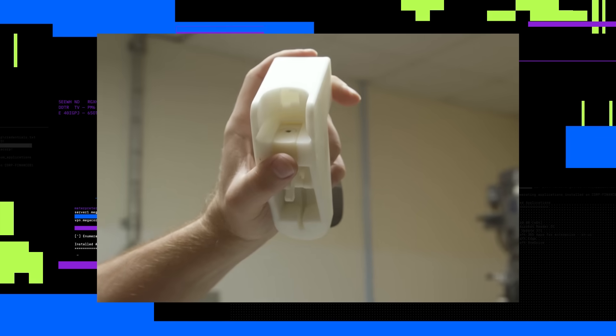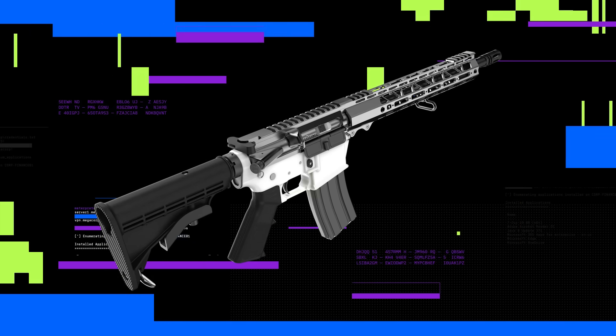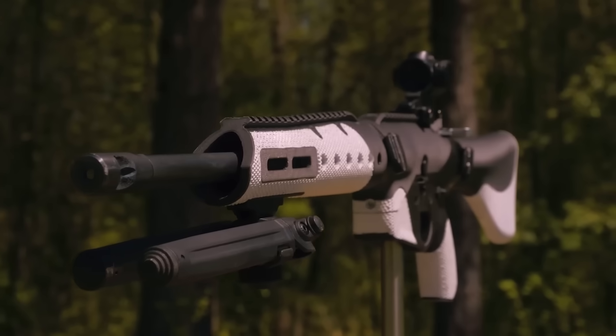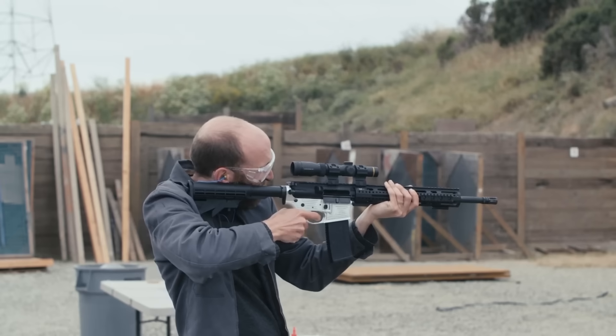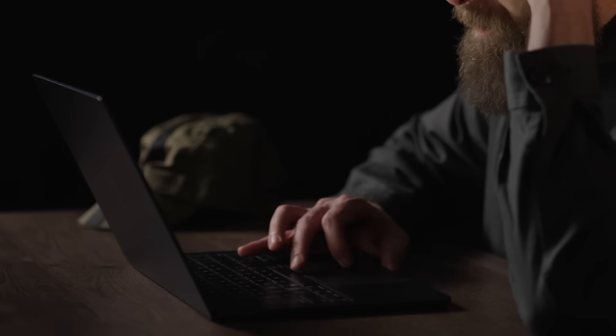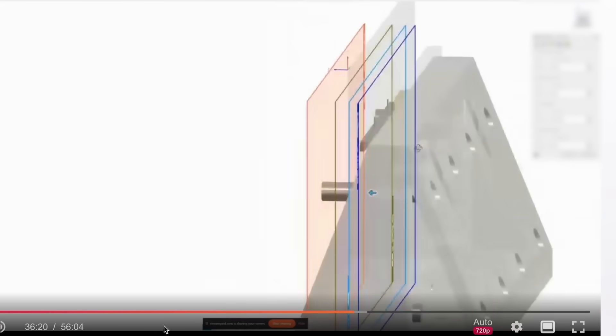Since the first 3D printed gun parts began to surface online in 2012 and 2013, we've seen an explosion of digital DIY firearms — fully or partially printable rifles, AR-15s, and even fully automatic printable machine guns. And thanks to a very committed community of online gunsmiths, many of whom are bent on defeating gun control, that evolution is still continuing. The first step to building the gun allegedly used by Mangione was easy: I found the gun plans online in minutes. Certain file sharing sites are packed with DIY firearm blueprints, detailed instructions, everything.